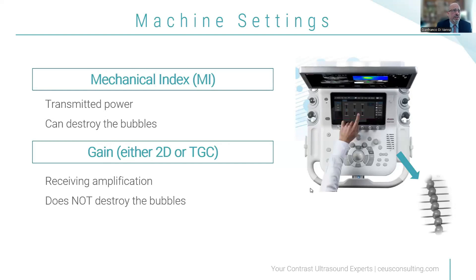Let's talk about machine settings — mechanical index and gain. These are very important parameters. Mechanical index is transmitted power, so it will destroy the bubbles if increased too much. Gain is receiving amplification, so it does not destroy the bubbles. On the right-hand side, you can see the TGCs gradually increasing. TGC stands for Time Gain Compensation, meaning that on superficial parts you will have less amplification than on the lower part. That will help you with imaging as well.